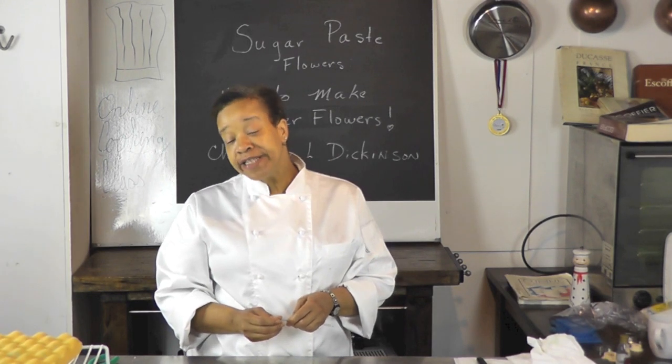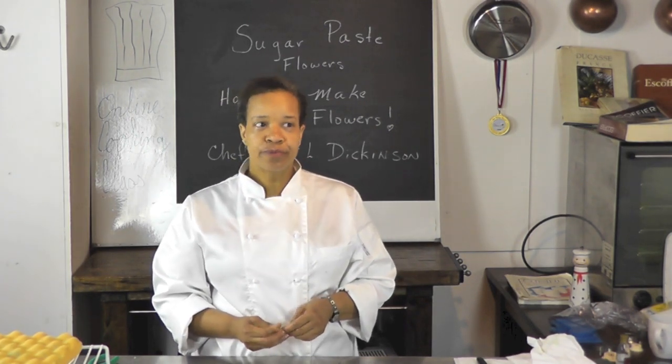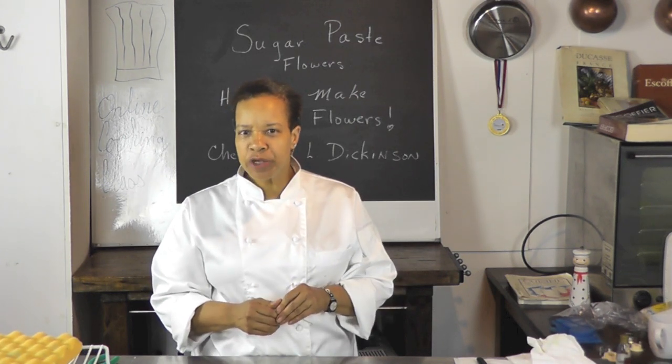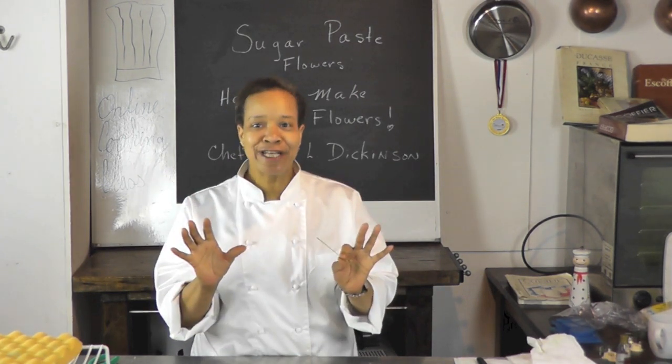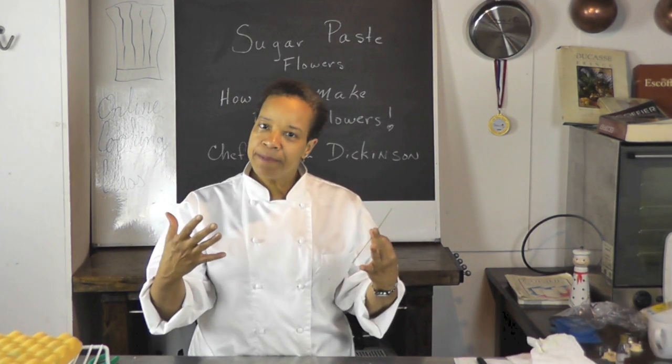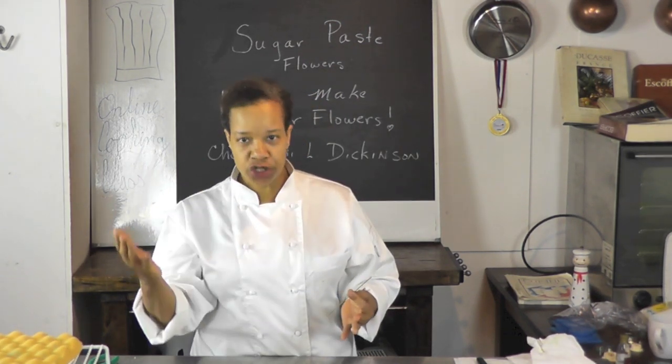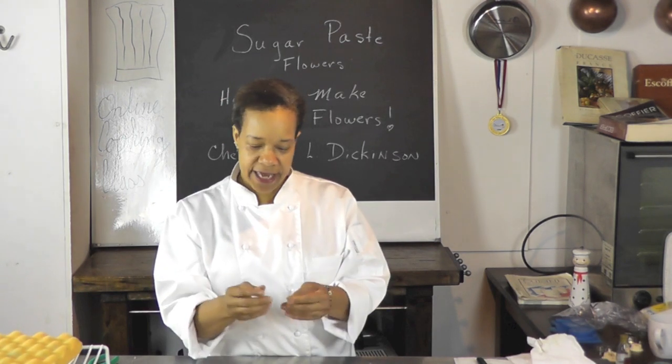So we've made a variety of flowers. Now we're going to make filler flowers. What are filler flowers? They're smaller, inconsequential flowers that may not take the center stage of your cake, but you need them to fill some of the gaps in between and also to give balance to the bouquet or to the center of the cake.